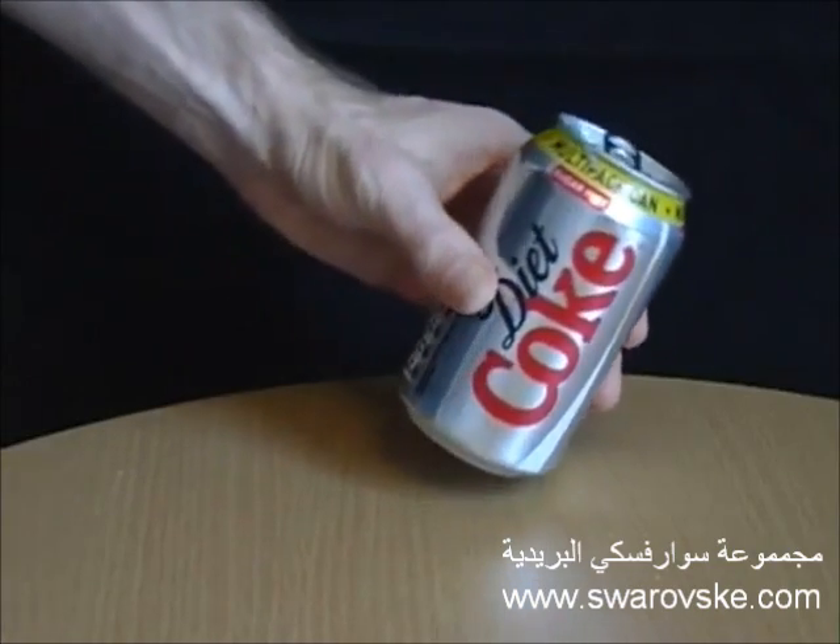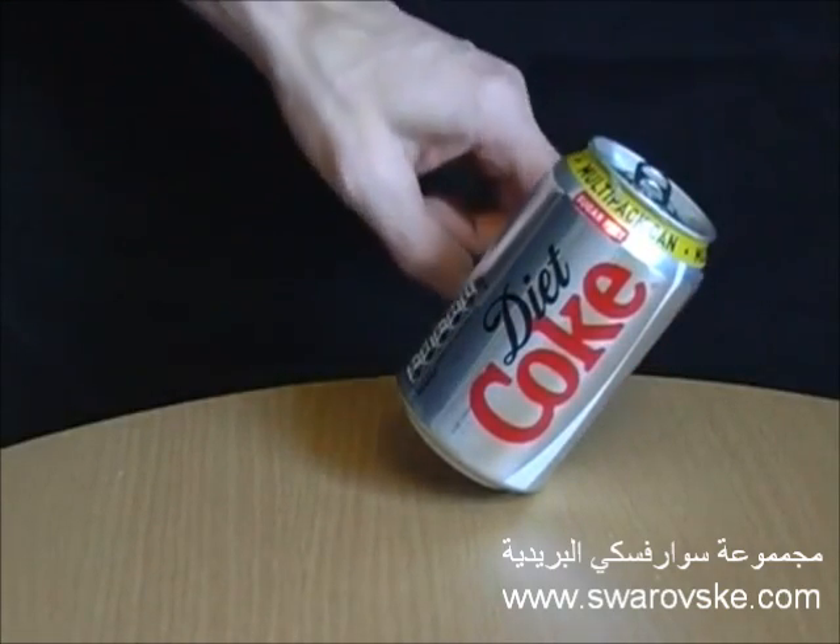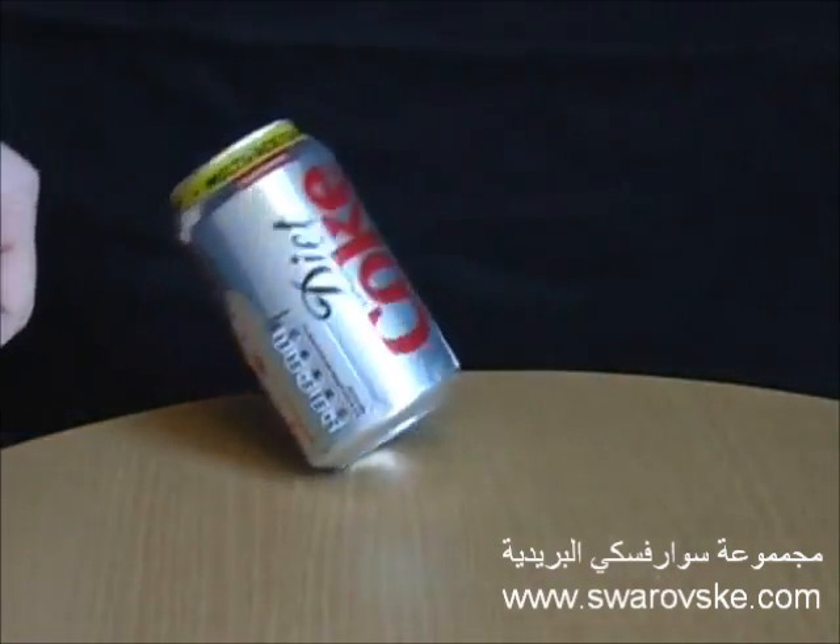Place about 100ml of water into a drinks can and you'll find you can balance and move it in mysterious ways.